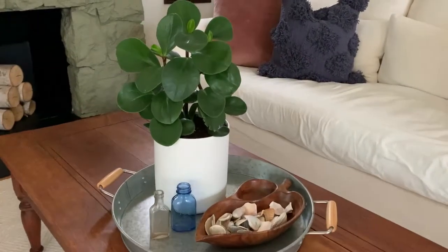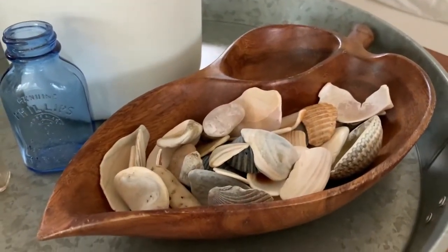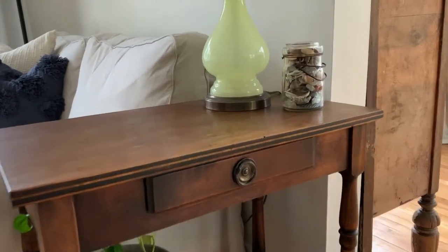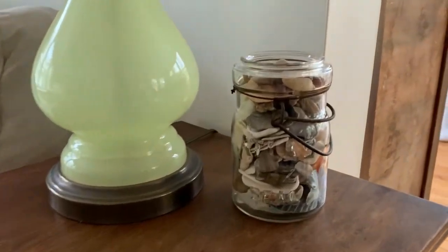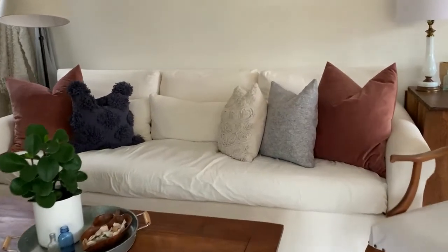One thing that I added to our living room specific to summer is a couple of jars and a container on the coffee table that has shells in it. Throughout the years, we've collected shells and little stones from our various family vacations, and I pulled them out for this. It's just kind of fun to look back and remember where we found these different shells, and it just adds a specific feeling of summer to our living room by having different shells and stones that you would only find on a beach decorating our room.